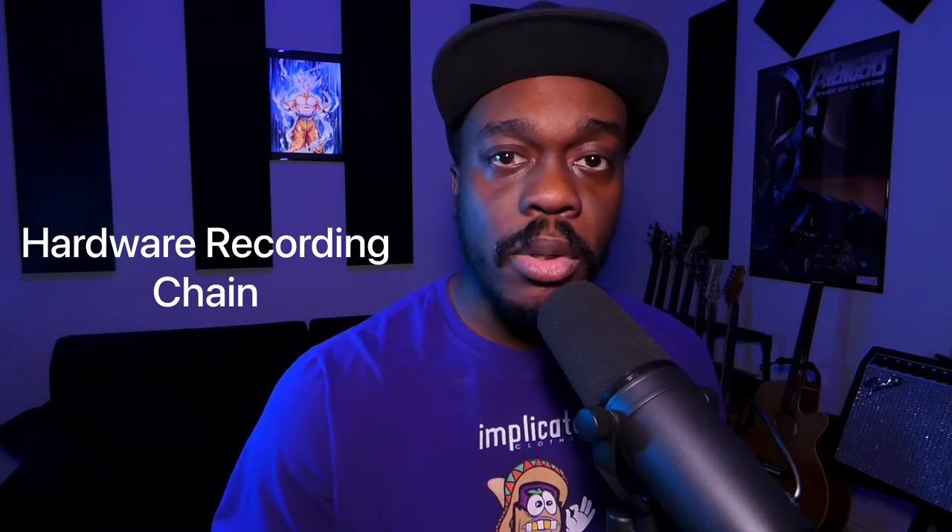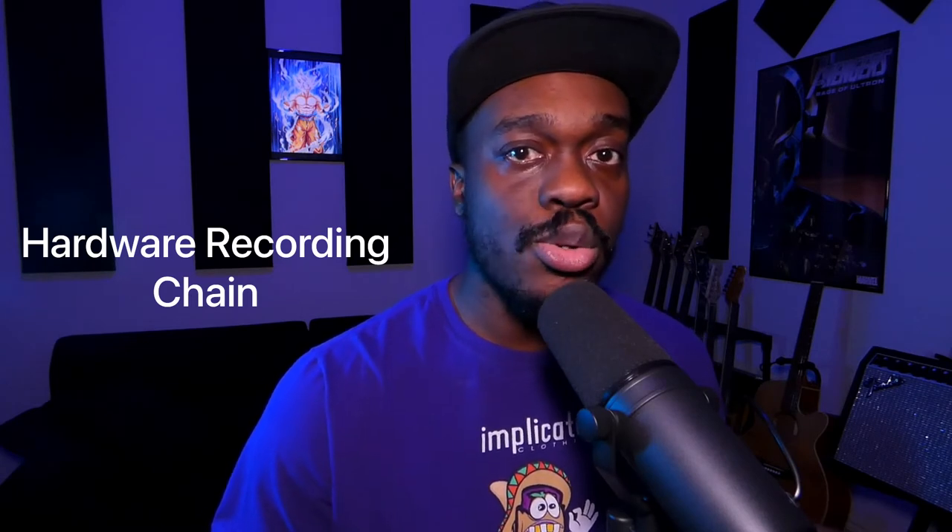And this concludes the condenser microphone portion of this test. Now let's switch over to the other microphone. Now I am on my SM7B for the dynamic microphone portion of this test. In order to properly do this test I have the microphone plugged into my Radial JS-2 mic splitter in order to properly split the signal to my hardware chain and to my interface.